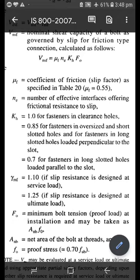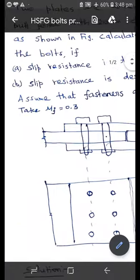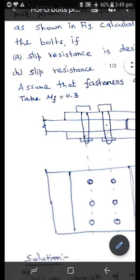γ_mf has two different values depending upon the slip resistance designation. γ_mf equals 1.1 if slip resistance is designated at service load, and γ_mf equals 1.25 if slip resistance is designated at ultimate load. For Case A, slip resistance is designated at service load, so we use γ_mf equal to 1.1. For Case B, slip resistance is designated at ultimate load, so we use γ_mf equal to 1.25. That is the only difference between the two cases.